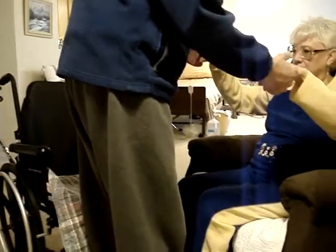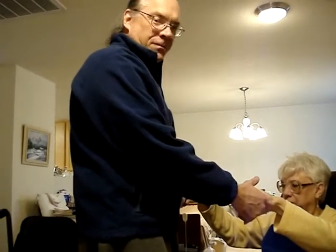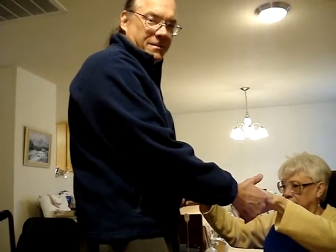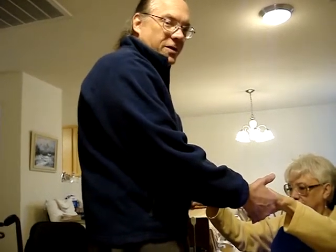So we're going to get her out of the chair. It depends on how able the person is you're working with, what you can do. This is how I did it for my mom, so your situation might be a little different from what I'm doing here. You've just got to go with it and do what you think is right.